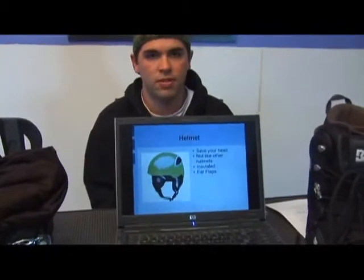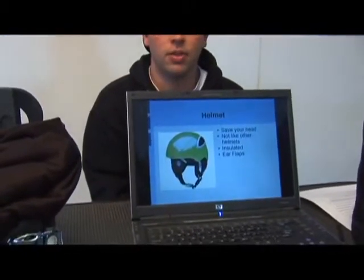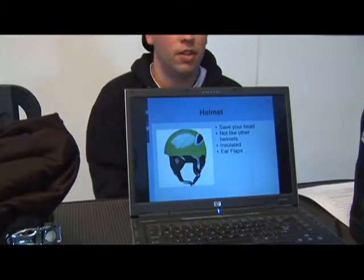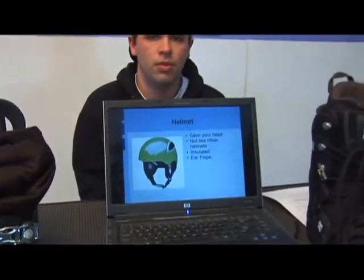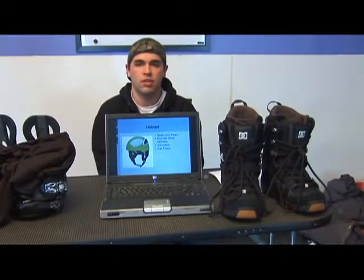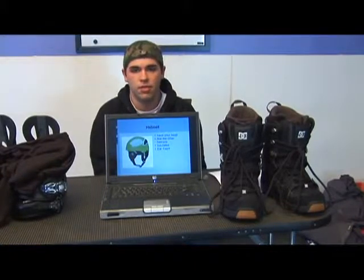These helmets are made specifically to hold up in cold conditions. They come insulated, they have a lot of adjustable settings, and more importantly they have coverings over the ears that are almost like ear warmers. They even make integrated helmets that have headphones built into the ear flaps.